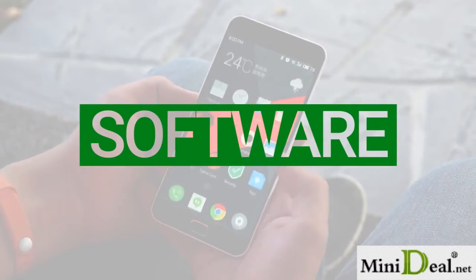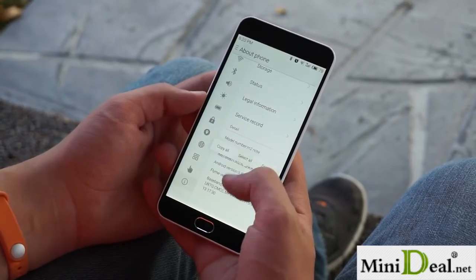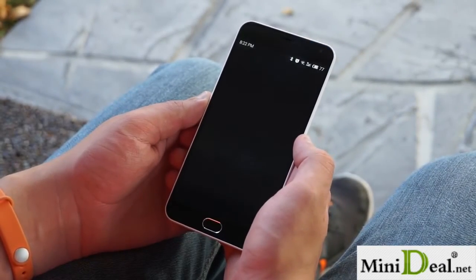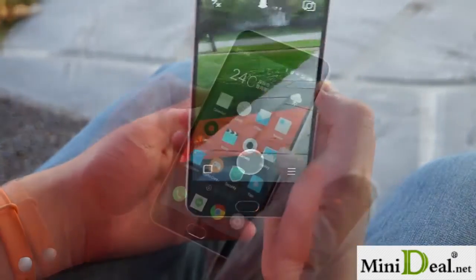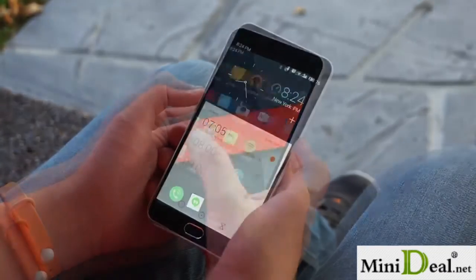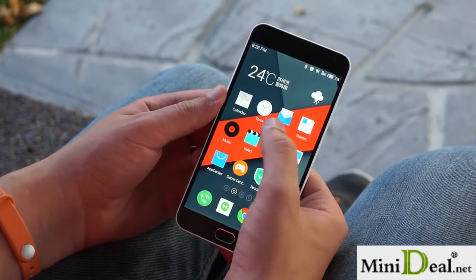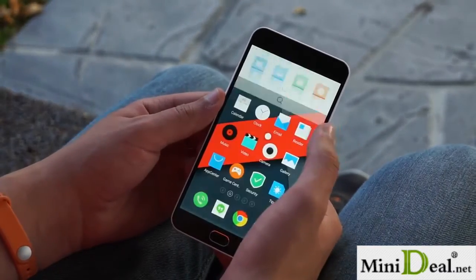The Meizu M2 Note ships with Flyme 4.5.1, a forked version of Android 5.1 Lollipop. Flyme does get a lot of things right, but it also has a few flaws. On the positive side, the gesture wake-up settings are great, letter gestures can be customized, and the phone executes gestures very quickly. You can choose which apps to launch when swiping left or right at the lock screen. The custom icons used for Flyme's launcher are actually pretty good, and you can always turn them off in the settings. The system apps are all beautifully designed, the music app has a large collection of free-to-stream music, and the tips app is very informative. Smart touch is kind of cool, the included power saving modes go beyond what is offered in stock Android, and the Flyme 4.2 cursor bug has been fixed in 4.5.